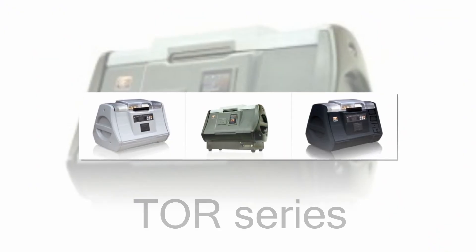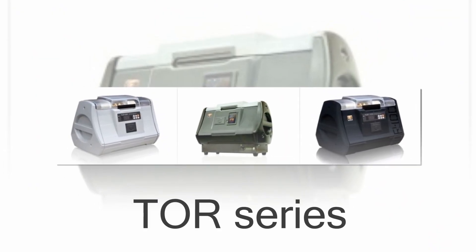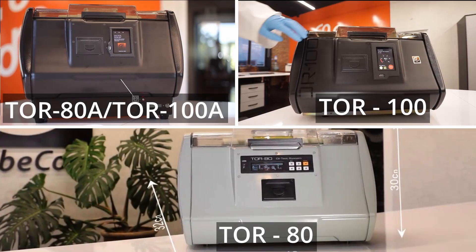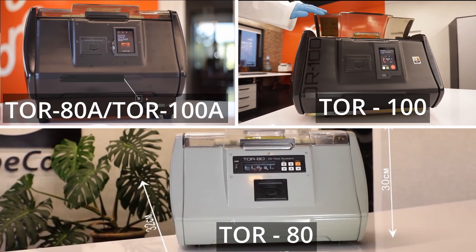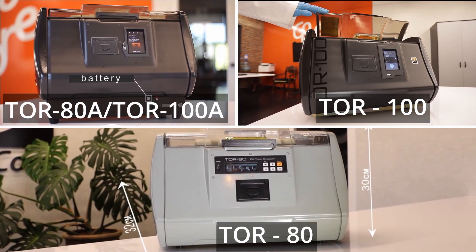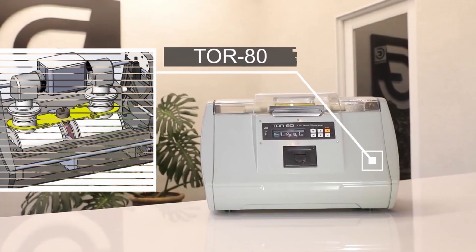Welcome to our review of the TOR series of instruments from GlobeCore, the comprehensive solution for measuring the breakdown voltage of transformer oil or other liquid dielectrics. Today, we'll be looking at three subdivisions: the TOR 80 device, the TOR 100 device, and the TOR 80 and TOR 100 devices with an accumulator battery.